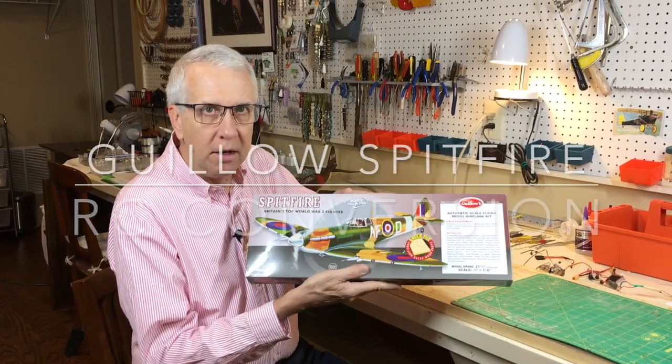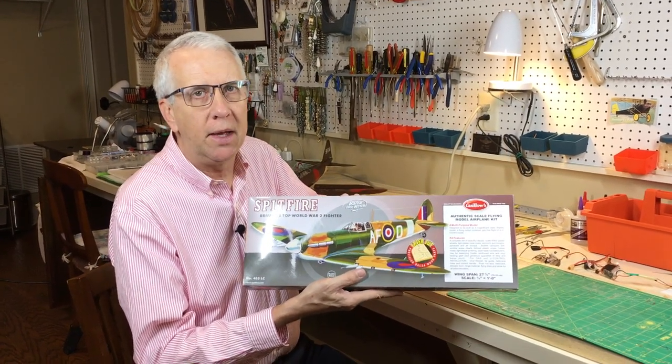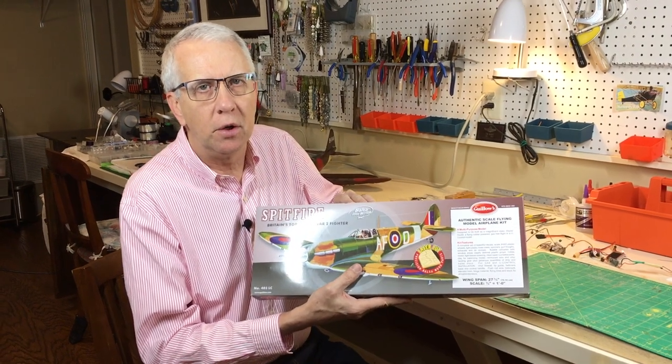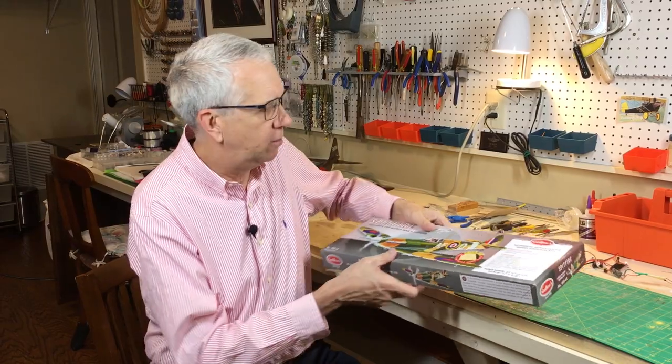In this video, we'll make the Guilos Spitfire. This is the kit. We'll do the unboxing in a moment, but before we do that, I want to talk about some of my thought process for the modification of this free-flight model to radio-controlled flight. This will be my seventh Guilos conversion, the third of the World War II series, and I've learned a lot that I'd like to discuss briefly.